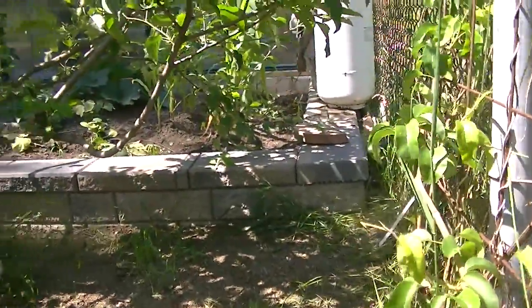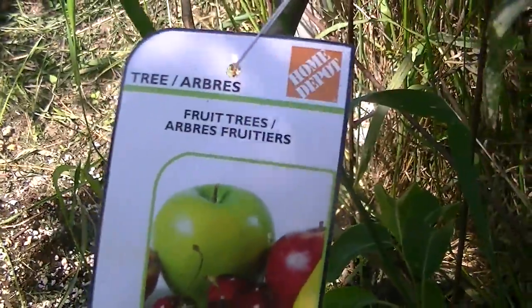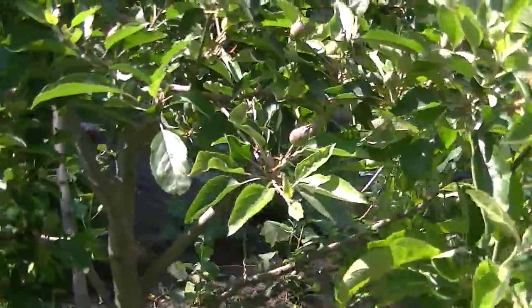And I planted this aspella — this is actually an aspella pear tree, and it's starting to grow.